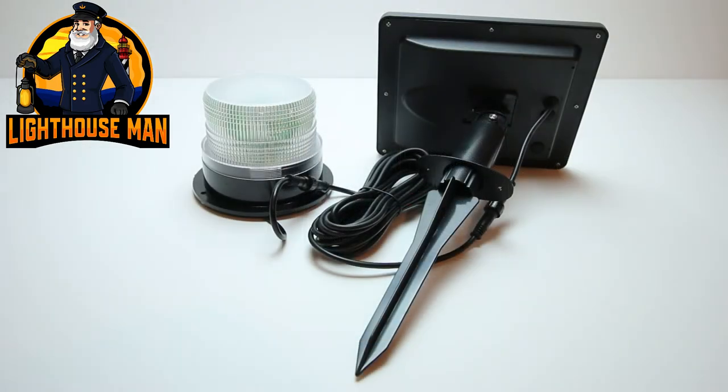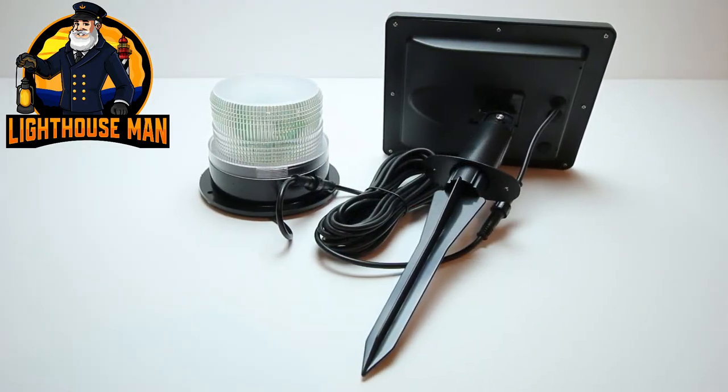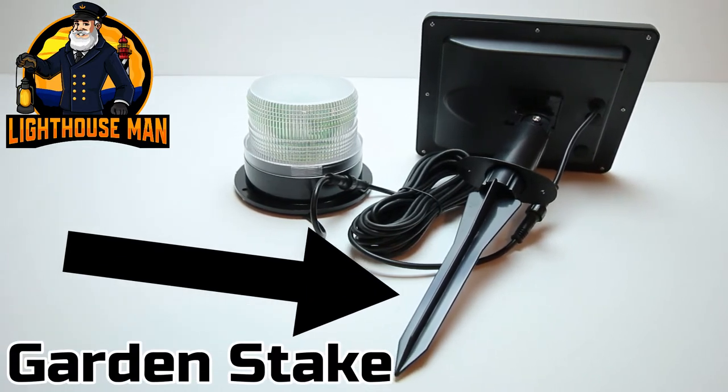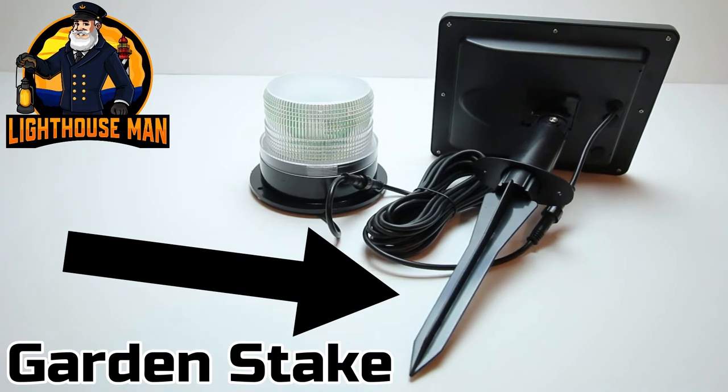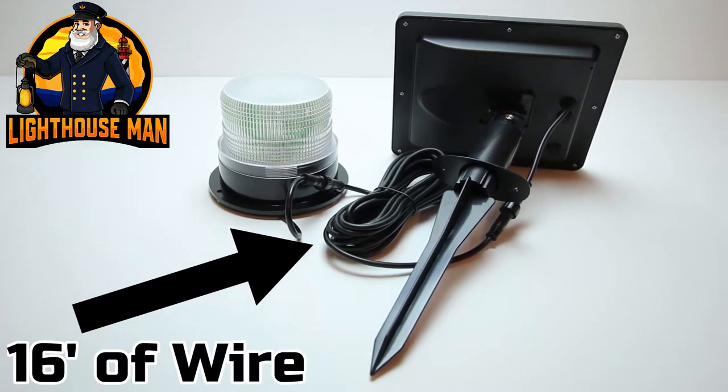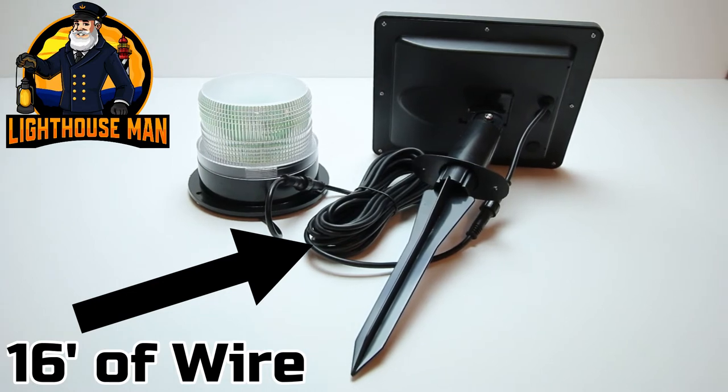Our solar panel can be mounted to a wall, a fence post, or it also comes with a garden stake attachment for easy yard placement. Each unit is equipped with 16 feet of exterior grade wire that plugs directly into the solar beacon itself.